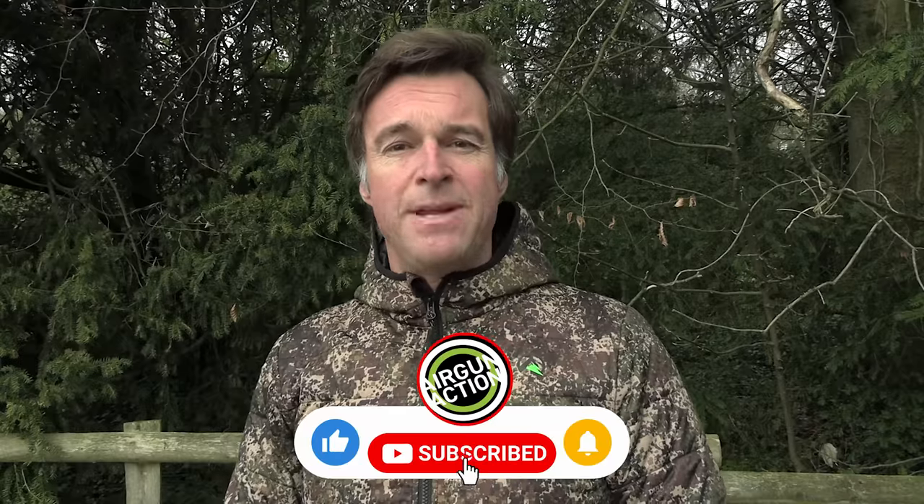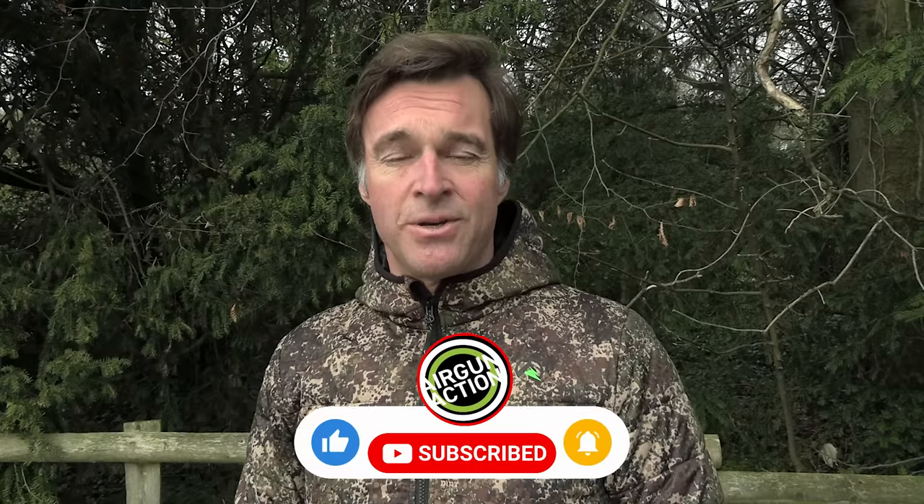I'm afraid that's all we've got time for in this week's episode, but we'll be back in two weeks' time with much much more. Thank you for watching and please don't forget to like and subscribe — it doesn't cost anything to subscribe and it means you won't miss a single episode. Also do remember to take a look at those subscription offers for Airgunner and Air Gun World magazines — you should be able to find links to those in the show description. Until the next time, enjoy your shooting and stay safe.